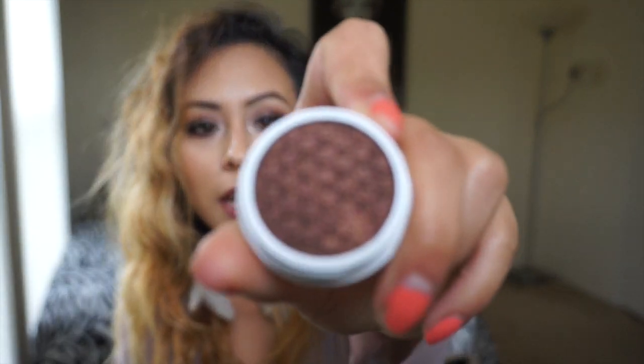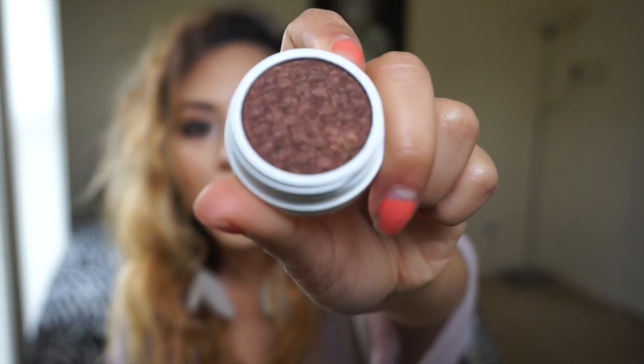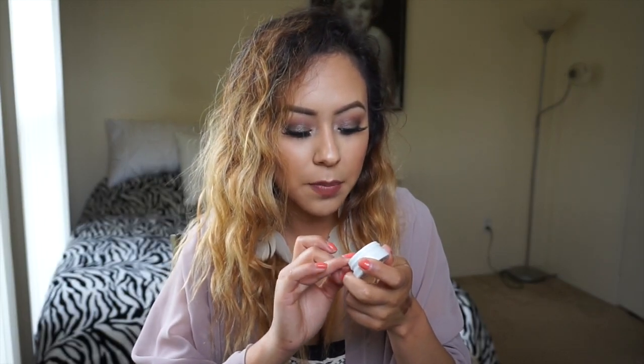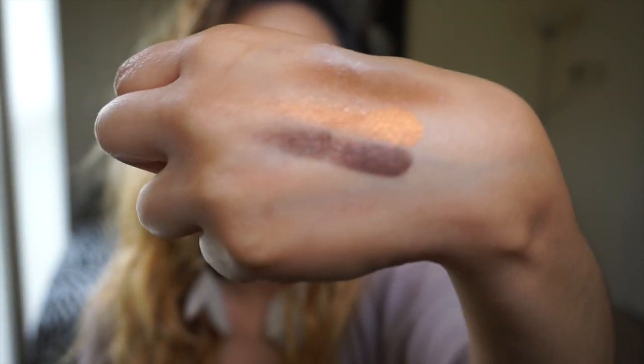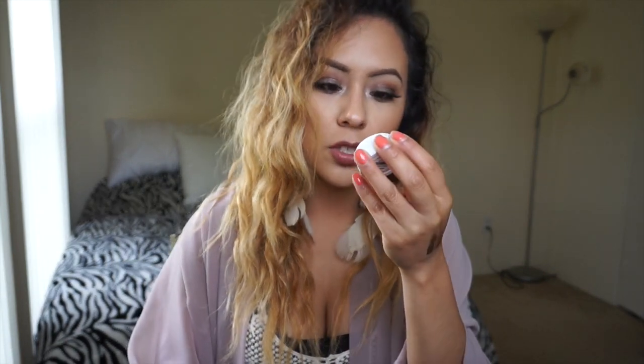The next one is Mooning Super Shock Shadow — it's a brown but it has little purple and gold specks of glitter in it. Look at that — I die every time. This one came in the box a little broken despite all the packaging protection, but you can just pat it on and it's still good.